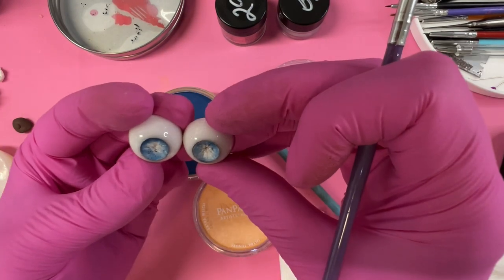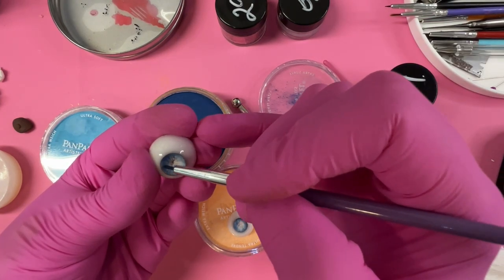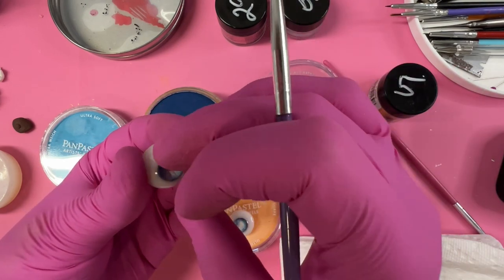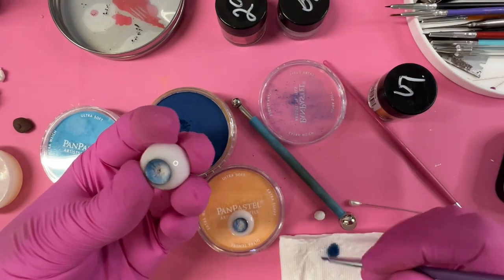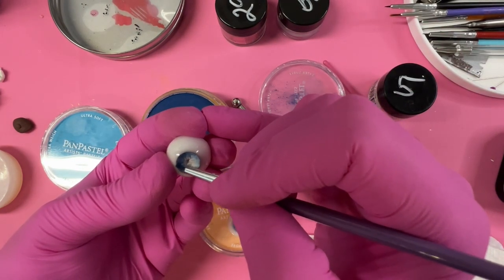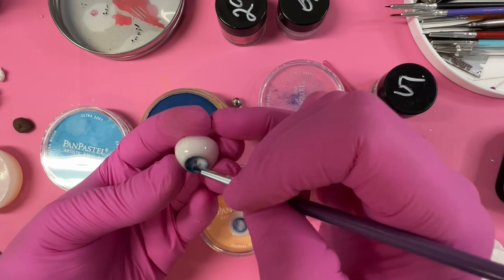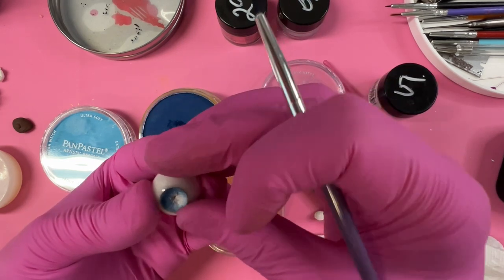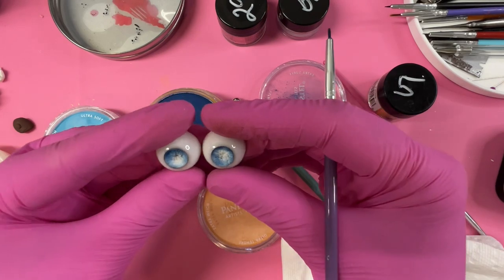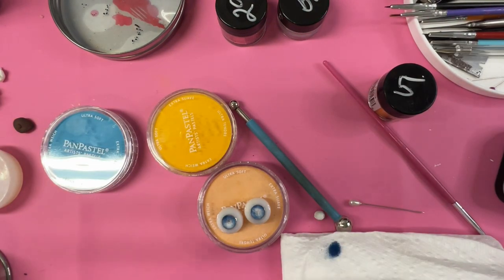I prefer that the two eyes aren't perfectly identical because then they don't look like manufactured eyes — I hate that look for organic-style eyes. Different variations of color throughout the iris make it look interesting and more unique. All right, that's the dark blue done.